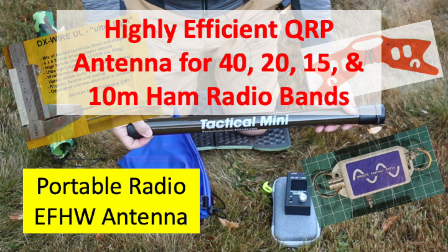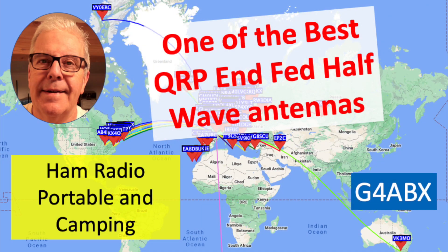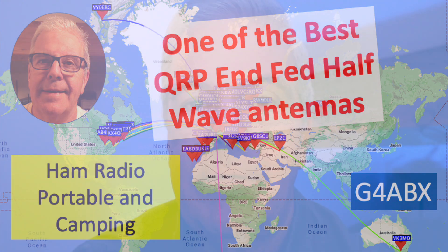This video is a follow-on from the previous video where I installed a portable end-fed half-wave, showed you the elements, the parts of that, and how to put it up. Since then, I've had a number of questions about how well does it perform — is it even worth the effort? We're going to try and work through that to prove it really is worth the effort. The title of this video: one of the best QRP end-fed half-wave antennas that I've ever used. It's good, and I'll hopefully show you and help tell you why.